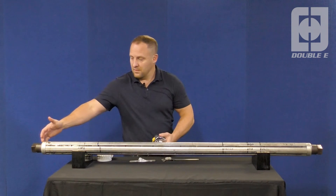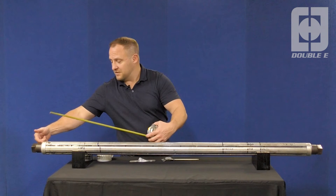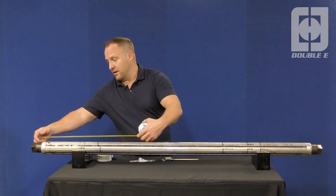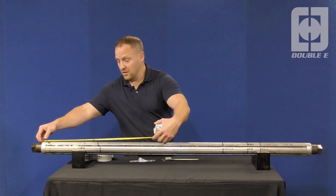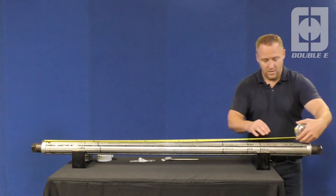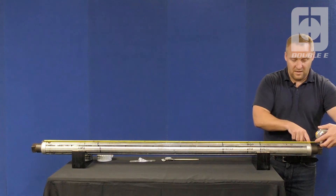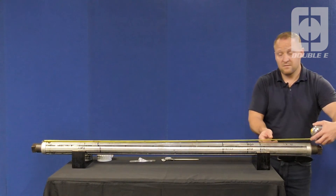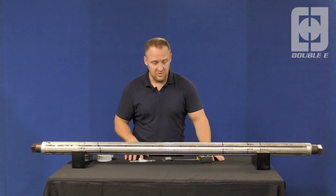The next step would be to measure the body length — you want to capture where the journal comes into the end of the body. There should be a lip on the housing that you can capture. Take the measurement on the end of the body: 62 inches. Mark that body length on the sketch — 62 inches.